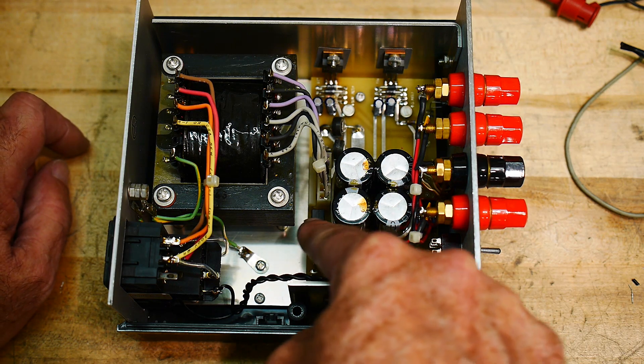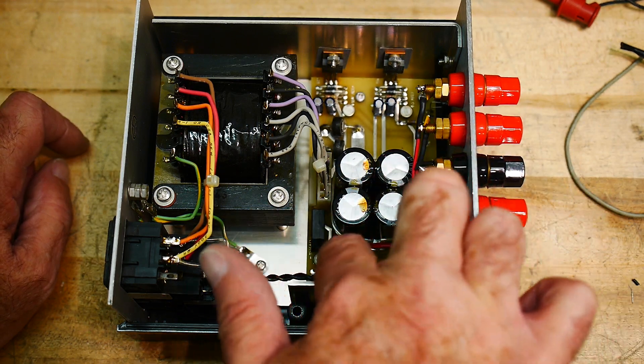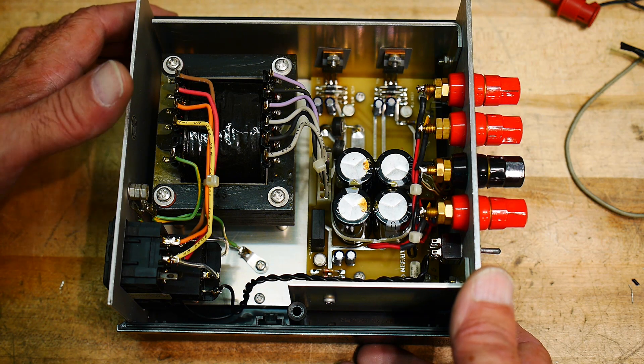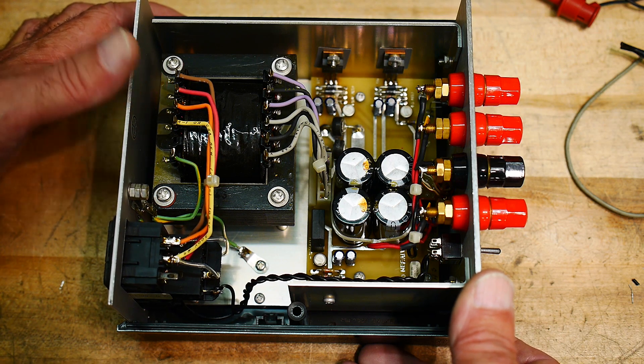It's got a nice big bridge rectifier, and all of the capacitors are cable-tied together. It's done really, really well. Obviously very old school, but like I said, it looks like something I would build.